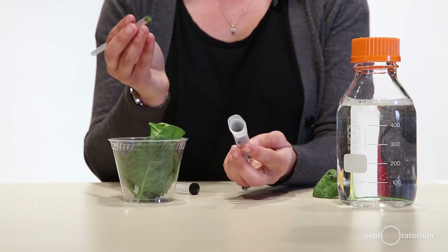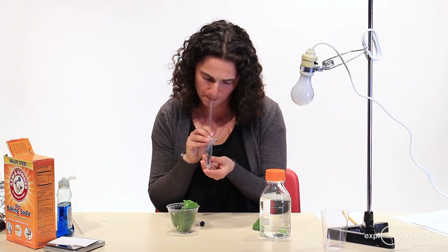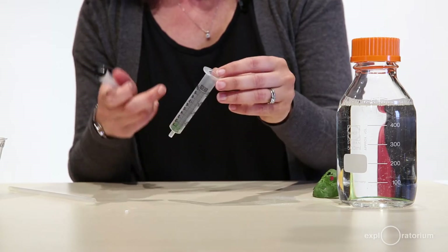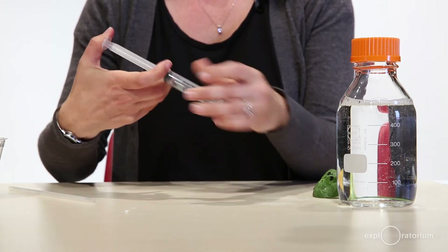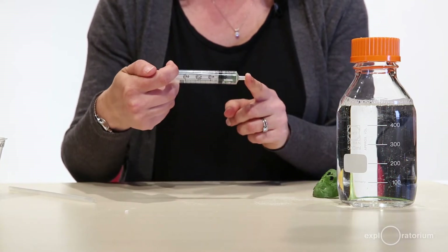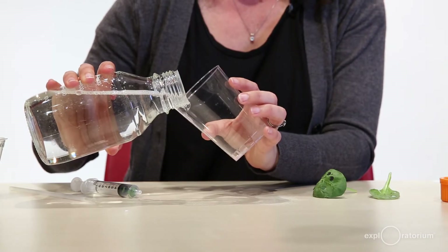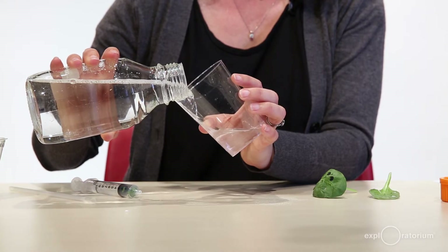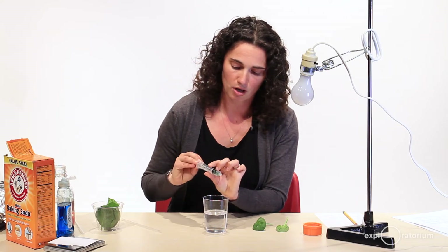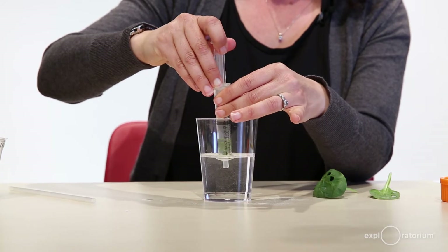To get these spinach leaf discs into the syringe, I'll just blow really gently. I'll tap the leaves down to the bottom of the syringe so they're not stuck on the sides, and replace the plunger, pushing it almost all the way in — being careful not to smush the leaves. I'm going to add some buffer to this cup. The cup is clear, which is important. I'll pour carefully, trying to avoid too many bubbles.